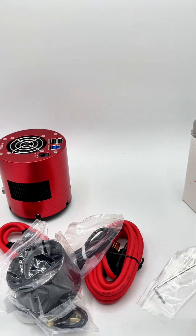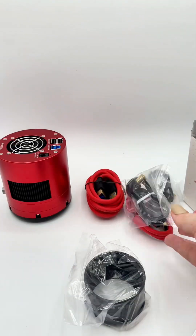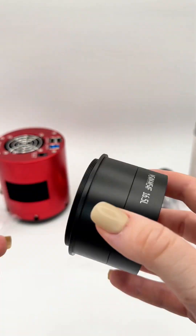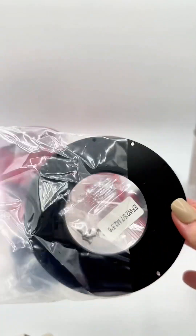The cables are red. In the box, you get two USB 2 cables and two USB 3 cables, a long and a short one each. You also get two spacers, a 16.5mm and a 21mm one. And they give you this tilt adapter.